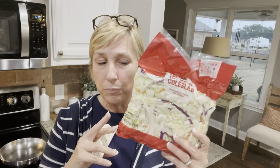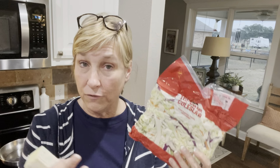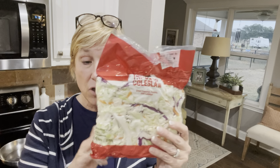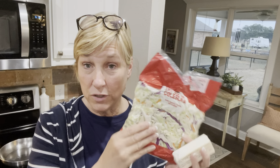Now this coleslaw mix is primarily cabbage — there's a tiny amount of carrot, which is not really on plan for five and one. So if you're on five and one, you probably want to use just straight cabbage. I'm going to sauté the cabbage in butter, then measure it cooked using the vegetable conversion chart — three servings total. My protein is the ground turkey, and my condiments will be soy sauce and a little garlic.